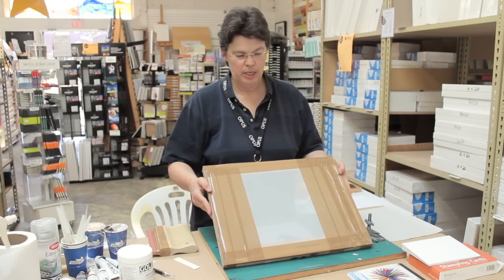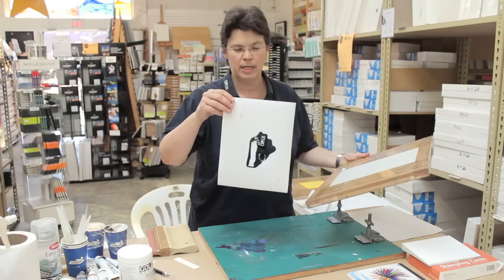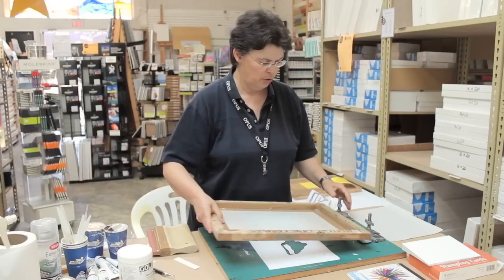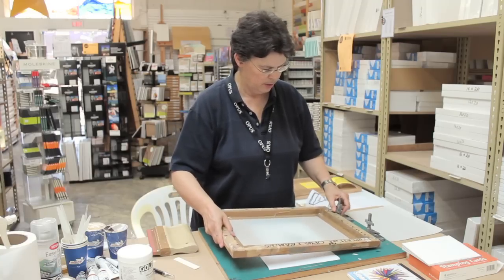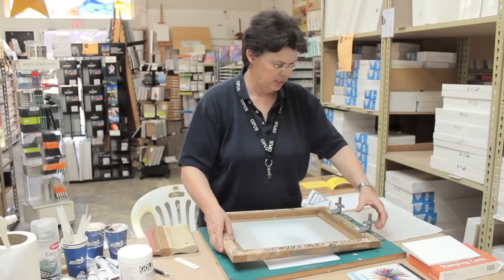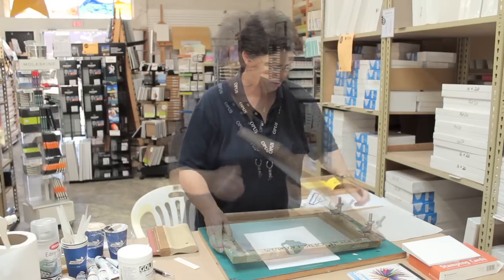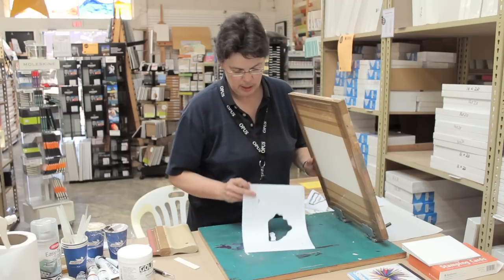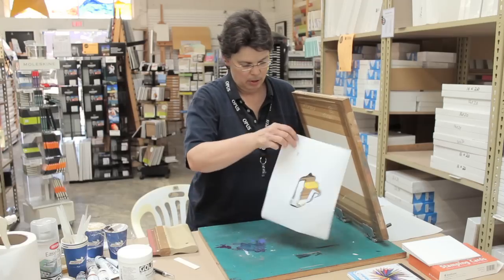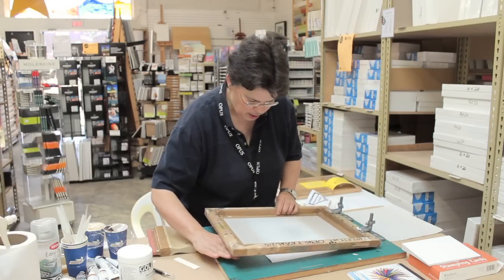I've just taped the back of the screen so that the only open area is going to fit the same size as my stencil paper. What I'm going to do next is put the screen into the hinge clamps, get it in place, and it will stay fixed in place until we're finished printing this particular color. I've made little holes and put a piece of masking tape to help stick this paper stencil onto the screen.